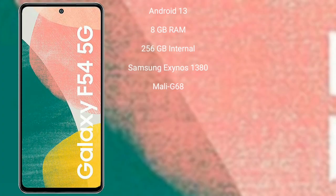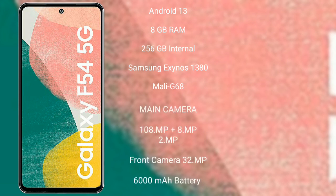Samsung Galaxy A54 runs on the Android 13 operating system. It comes with 8GB RAM and 256GB internal storage, powered by the Samsung Exynos 1380 processor with Mali-G68 GPU.